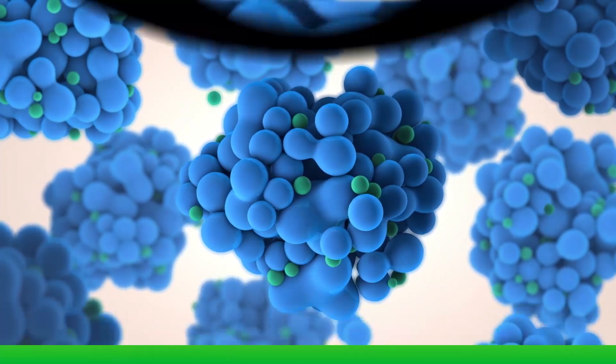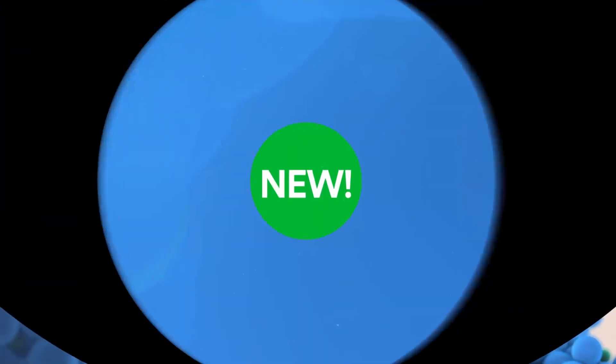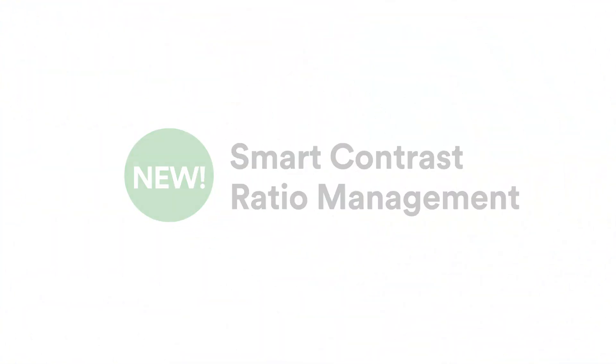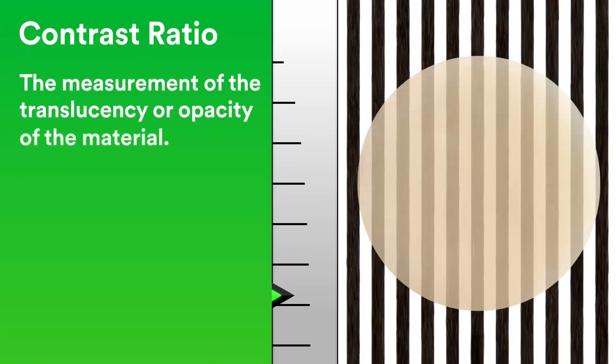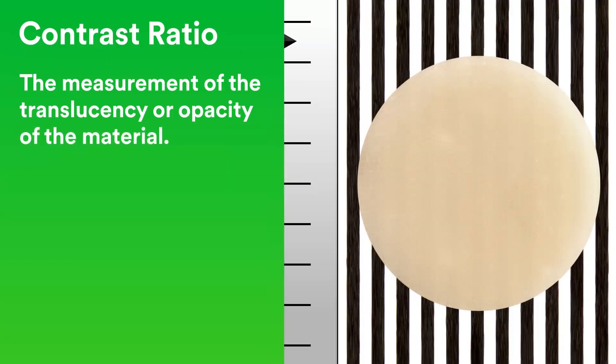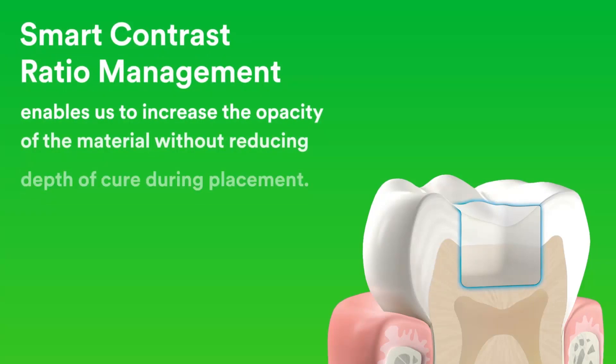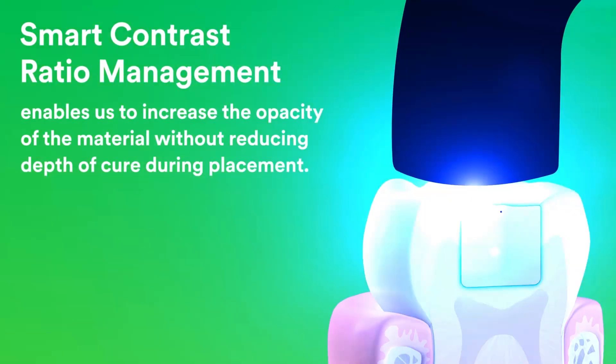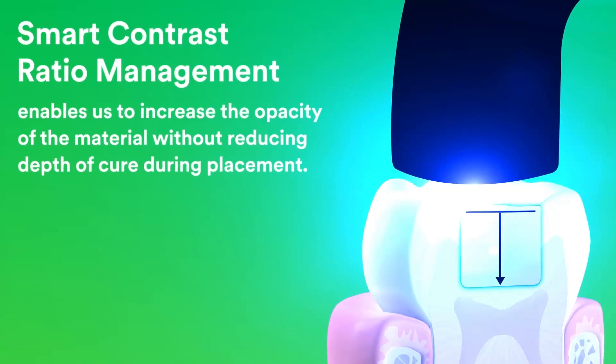By developing our nanotechnology further, we created a new science called Smart Contrast Ratio Management. Contrast ratio is the measurement of the translucency or opacity of the material. Smart Contrast Ratio Management enables us to increase the opacity of the material without reducing depth of cure during placement.